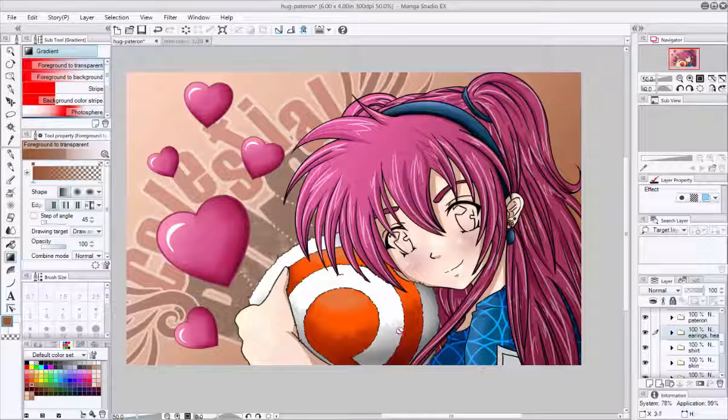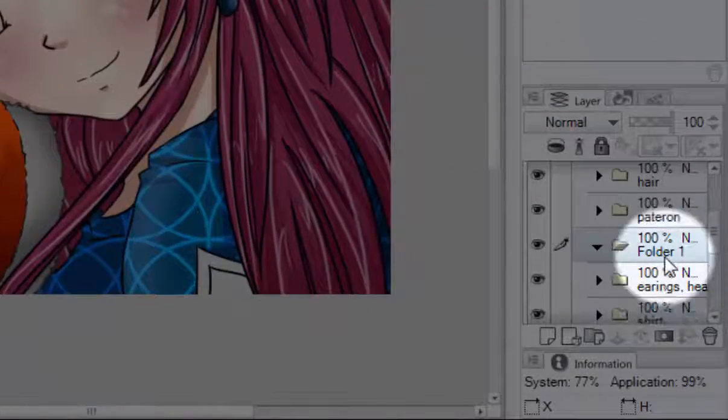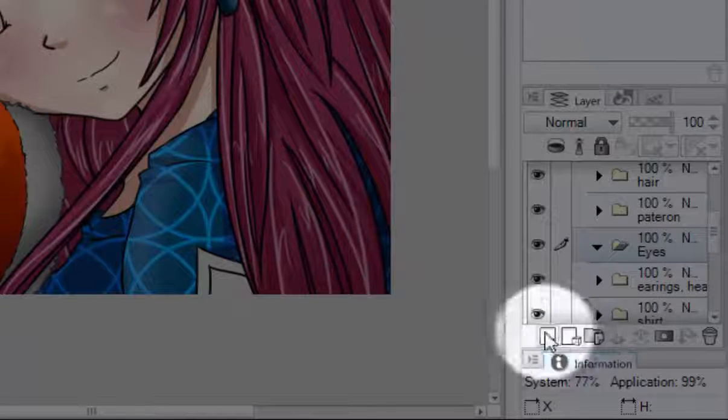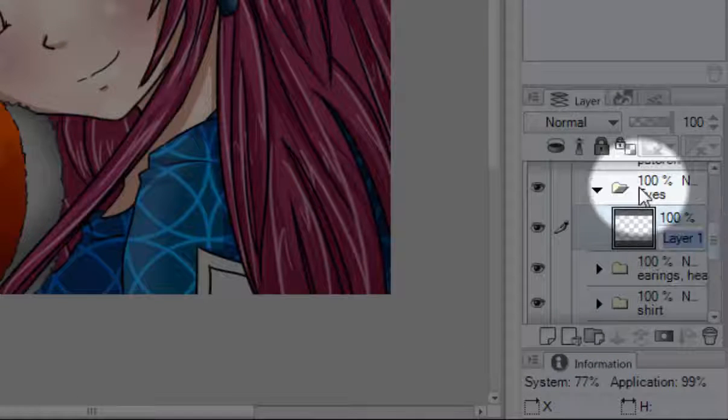I love all my supporters so she's hugging a Patreon plushie. Before we begin, make sure all your layers and folders are ready to go. We're going to create a new folder and name it Eyes. Make sure your Eye folder is on top of your skin folder. Create a new layer inside the Eyes folder called White.